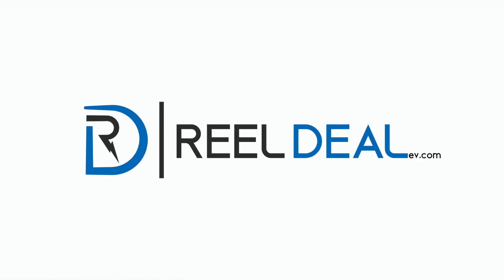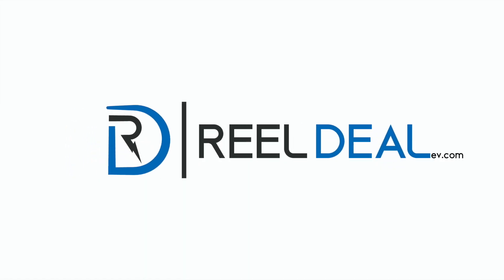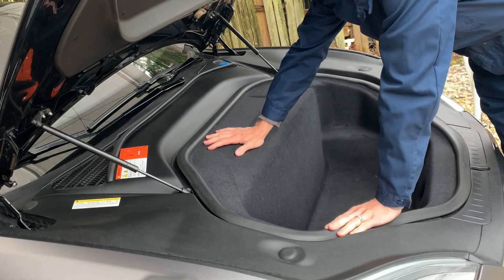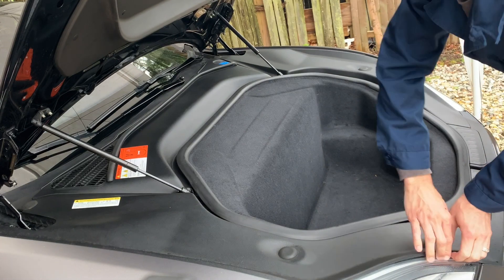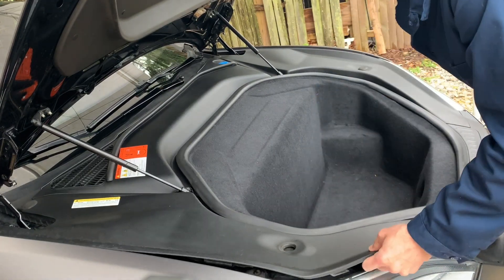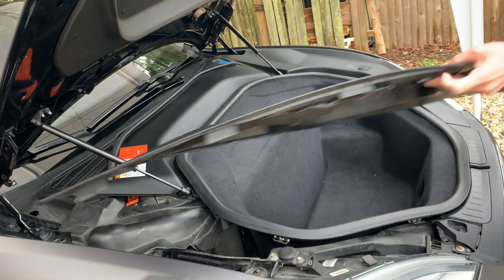Hello everyone, I'm Chad Real from RealDealEV.com. Today we're going to be going over how to install an instrument cluster. We're going to start up in the frunk of the Tesla Model S. This is a P85D so it has the motor in the front, as you can see by the frunk design here.